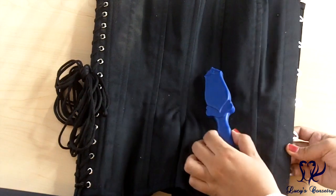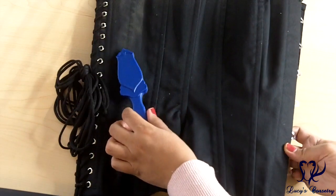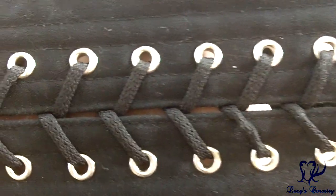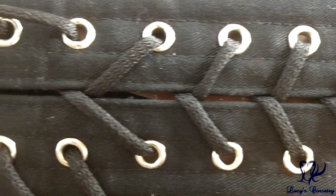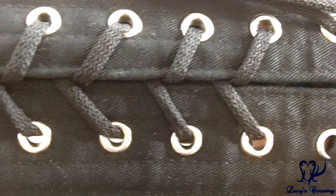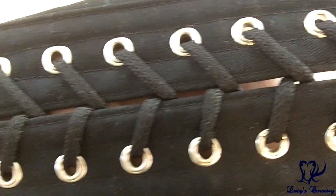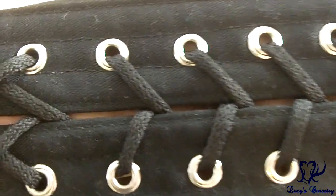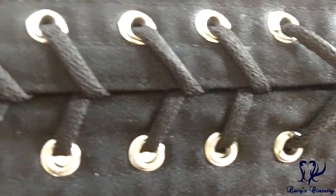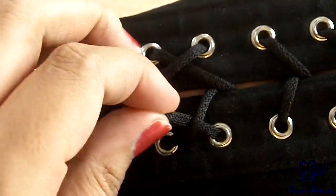This corset has a total of 14 bones — seven on each side, not including the front busk. Between the panels are quarter-inch wide spiral steel bones, which faintly attract a magnet. In the back are quarter-inch wide flat steel bones. Because this corset is so long in the back it has a total of 36 grommets, 18 on each side, finished in silver with a small flange. These are sized double-zero and each one is supported by a washer on the back. There are some splits in the grommets that catch the laces a little, but not terribly enough to require changing the laces.